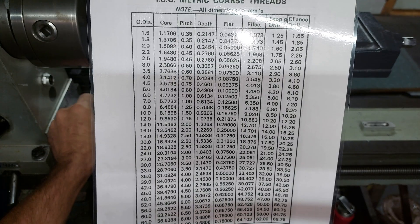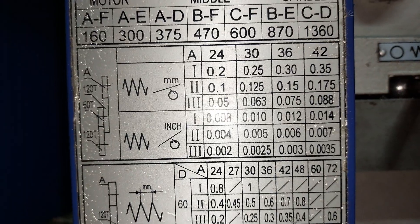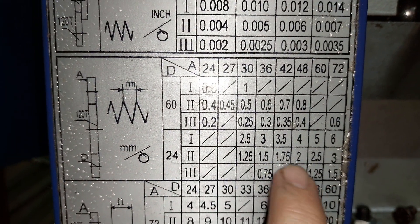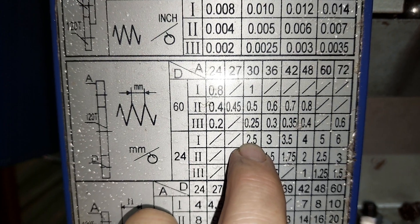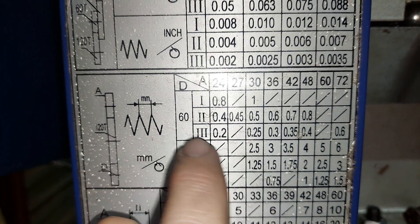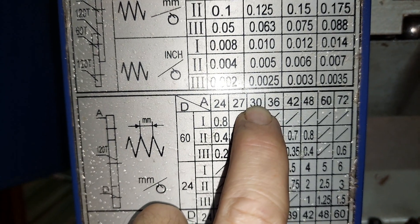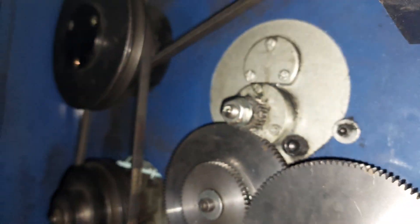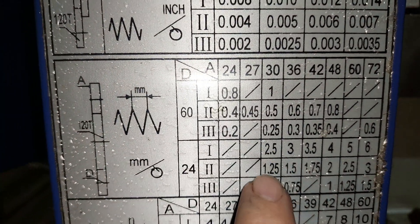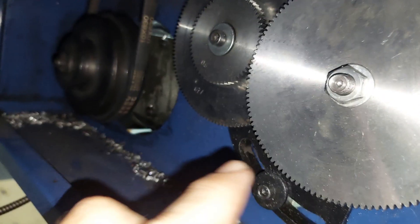Now in order to set up the machine it's very easy — I'm going to bring you closer. You can see on here when you do thread cutting that you've got two positions for cutting your threads. I would suggest using the smaller gears, which will mean you're going to use your 30-tooth gear in the A position, which on the machine is the top gear, and you're going to use your 24-tooth gear in the D position, which is the bottom gear.